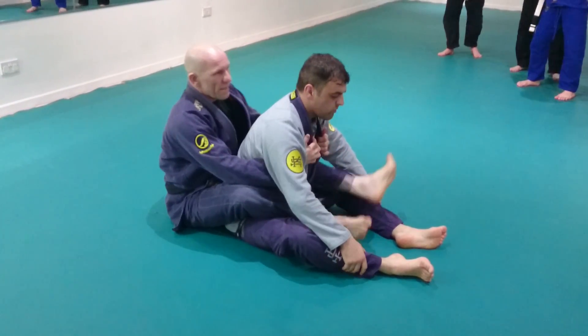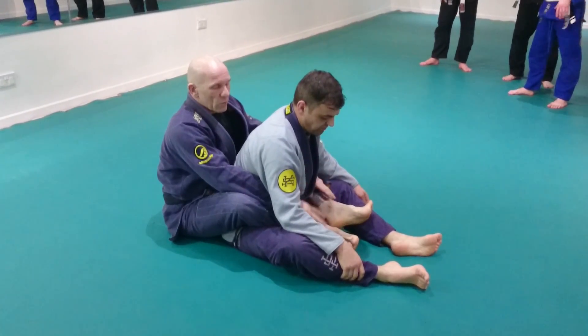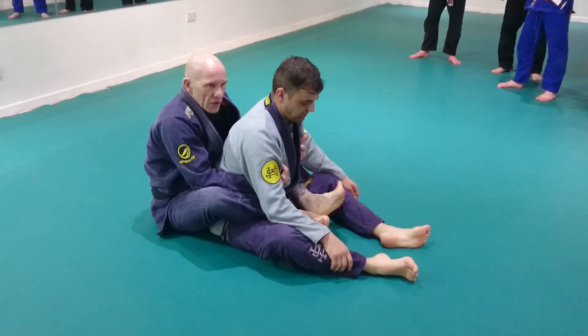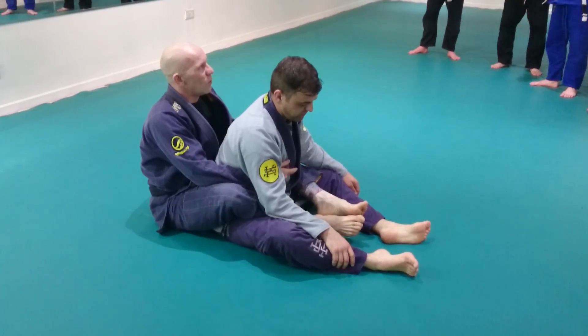As we've just been discussing, this is important because some guys have a habit of looking around. This is another reason for having your toes up — your feet a little bit closer into you. If my legs are out like that, it's easy for Rob to feel the form of my ankles or feel the form of my feet.